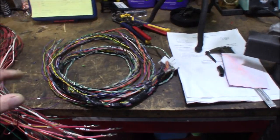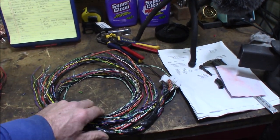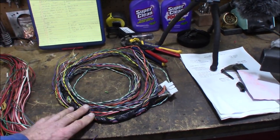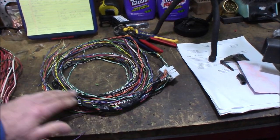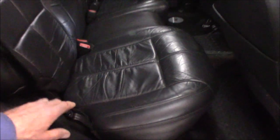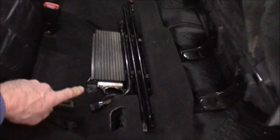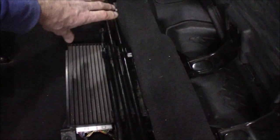The very first thing we've got to do — where I'm relocating this fuse block is underneath the back seat. What's in the way? Well, the amplifier is. And this is the harness from another vehicle. We're going to have to relocate the amplifier. Here underneath the back seat, you've got the factory amplifier. This is where we're actually going to end up mounting the fuse block, right in here, so this has got to get moved.